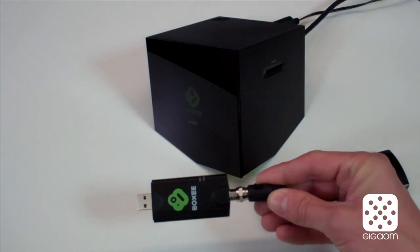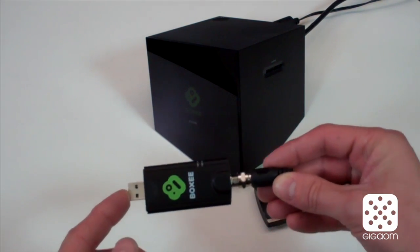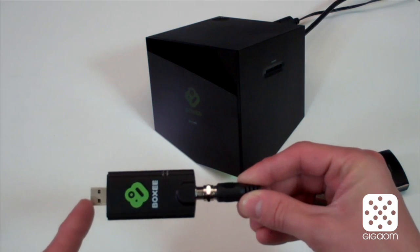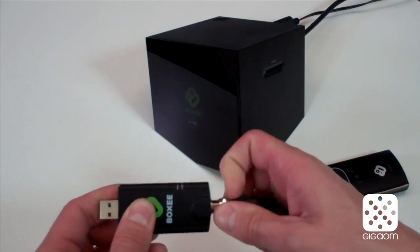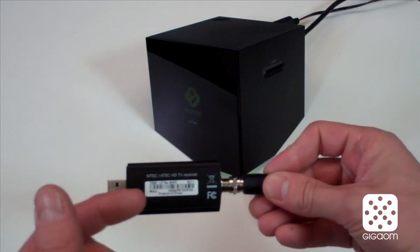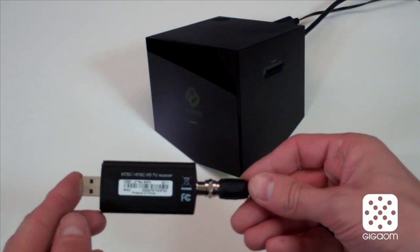So this is it — the Live TV Dongle from BOXY. It's a little bit bigger, just about the size of a USB flash drive. Here's the BOXY logo, here's your USB plug, and on the other end you just screw in an antenna. You can take a quick look at the back — here's just some barcode and FCC stuff.